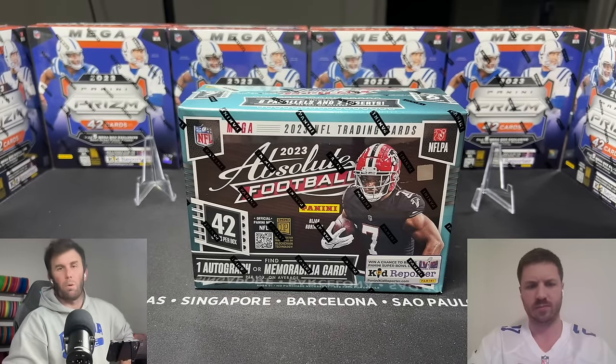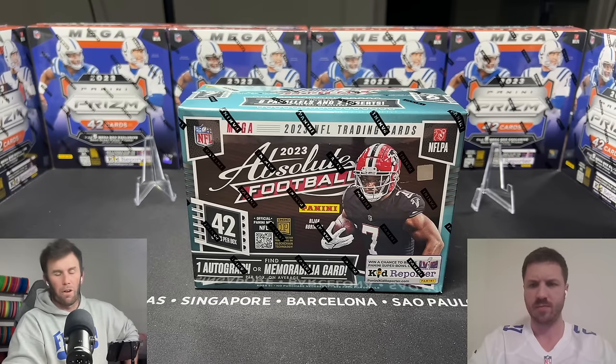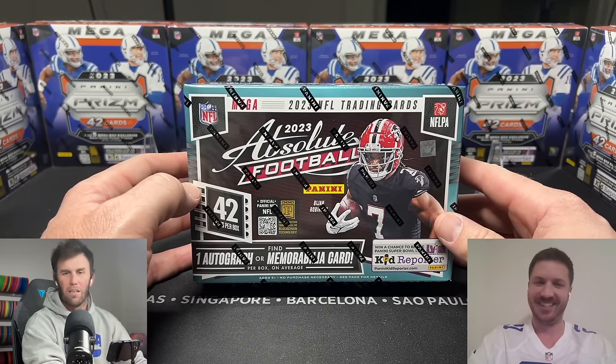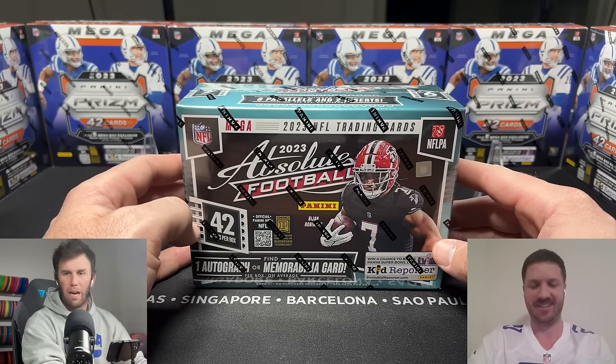What is happening everybody, welcome back to Dark Horse Sports Cards — Brody and Silver Sage back with you for another fun video. We are back with Absolute Football. You thought it would never happen again. I can't stop hurting myself, man. I have a problem.